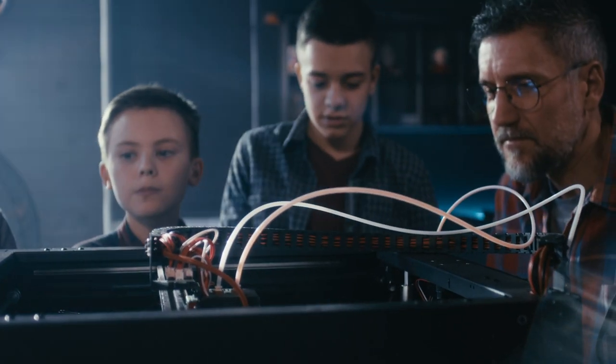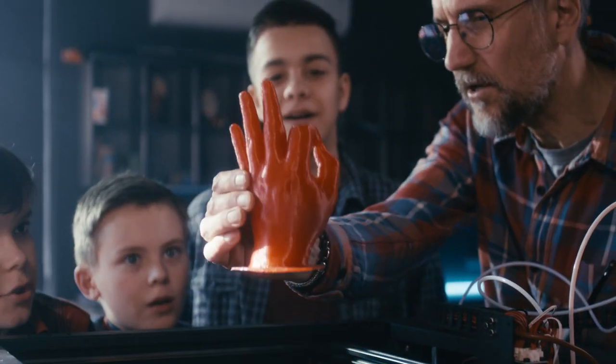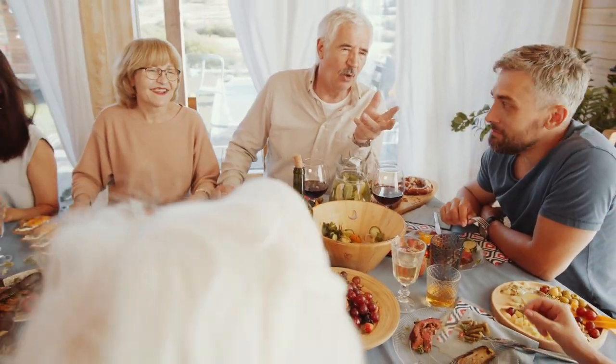Make this holiday season more memorable by giving your family something fun to discuss. When you tell the family you've printed all these accessories, their faces are guaranteed to light up. Remember that 3D printing is still very niche — most people have never seen a 3D printer, let alone anything printed by one. How festive these prints are may be the only thing your family agrees on this year. With that being said, go grab the files and print along with me.